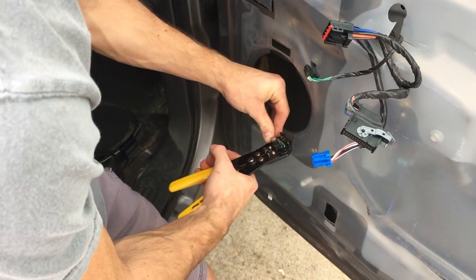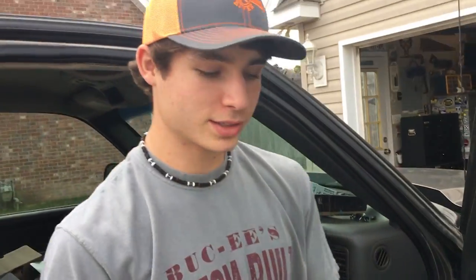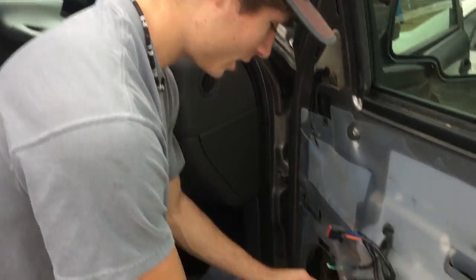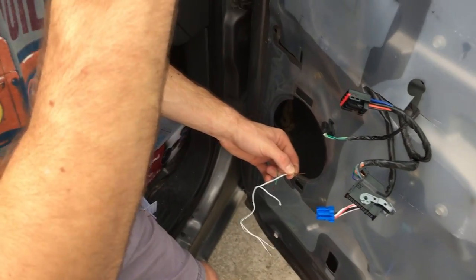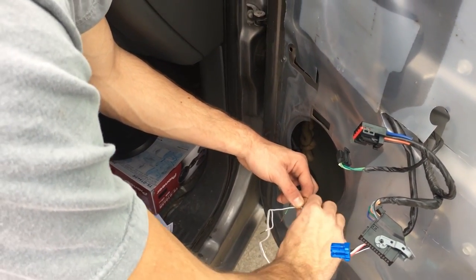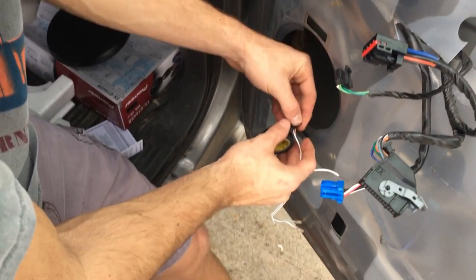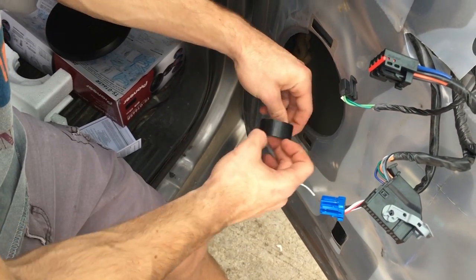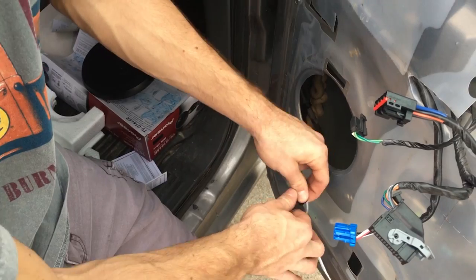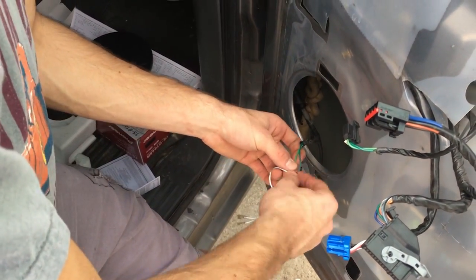Now what you want to do is go ahead and strip the wires. We're putting in some Pioneer speakers and they come with these lovely little connectors, so you just strip the wires. Usually the darker color is negative. You can look it up — type in your year and 'radio wiring diagram' and it'll tell you the speaker wire colors. I'm just going with the darker color. I just twist the wires, electrical tape it, do the same thing to the other side, and then I'll show you what happens next.